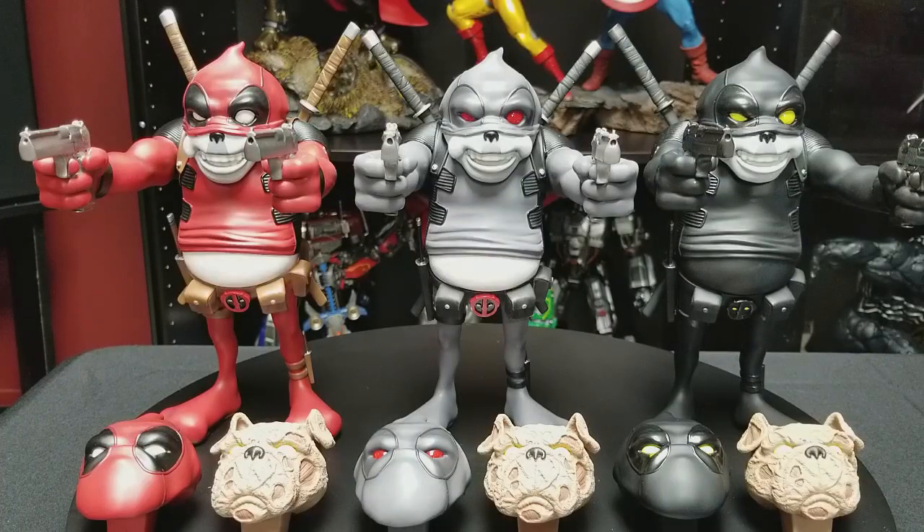Hey guys, Geek Fandom here with a really cool review today. We'll be looking at the entire Frank Pool lineup from Concrete Jungle Studio. I came across these statues at New York Comic Con 2016. There was a pretty cool booth called Tenacious Toys where they have independent artists that sell their items — anything from illustrations to vinyl toys to statues.